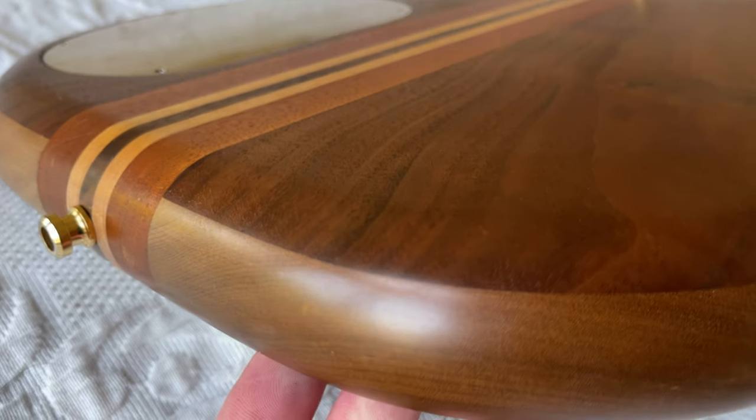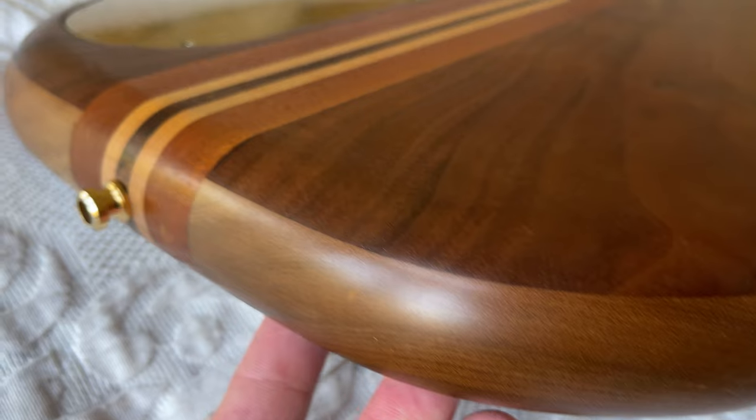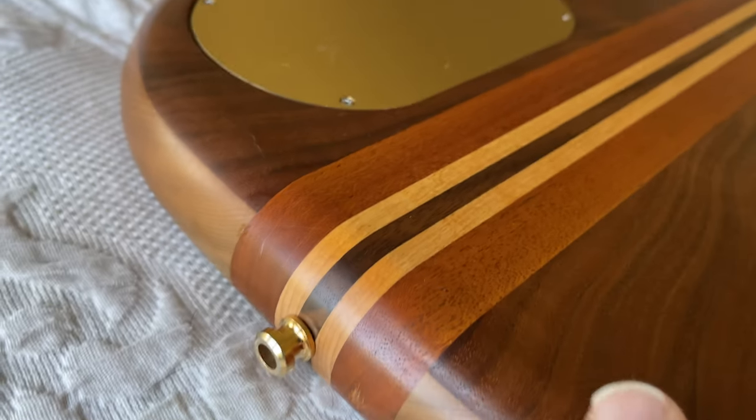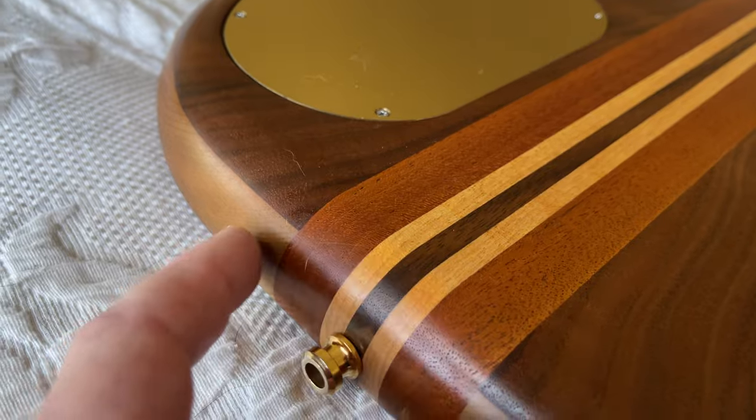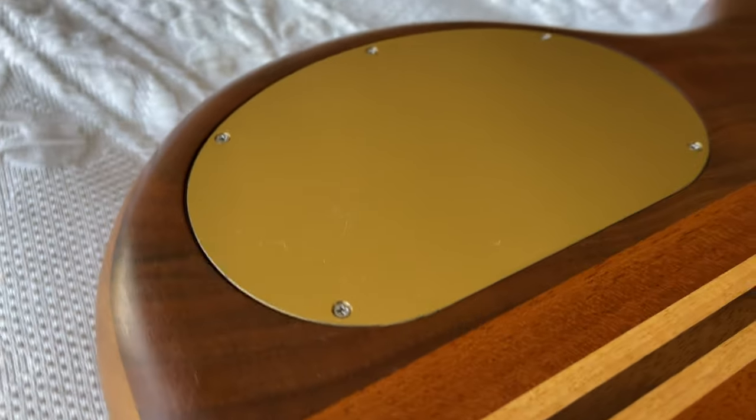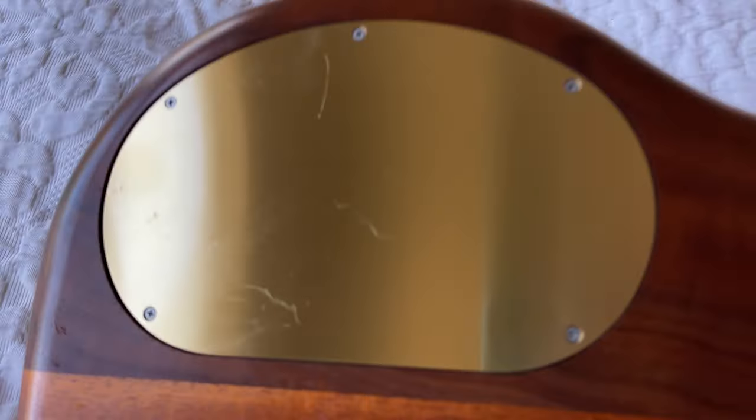The walnut, maple, myrtle wood, maple, walnut — myrtle wood, maple, walnut. There are a couple of light scratches on the control cavity, a little hard to see. I think that's probably the only thing.